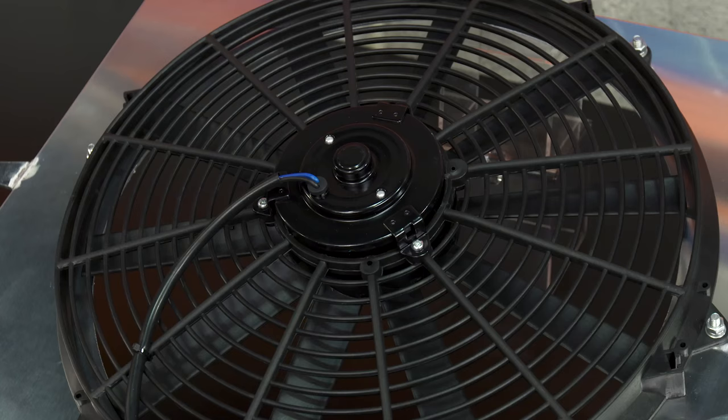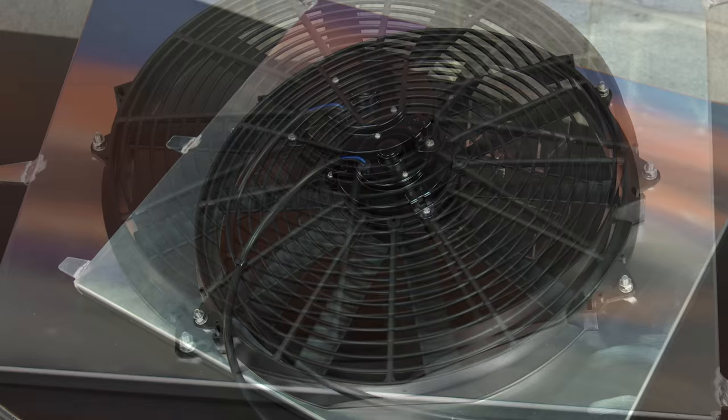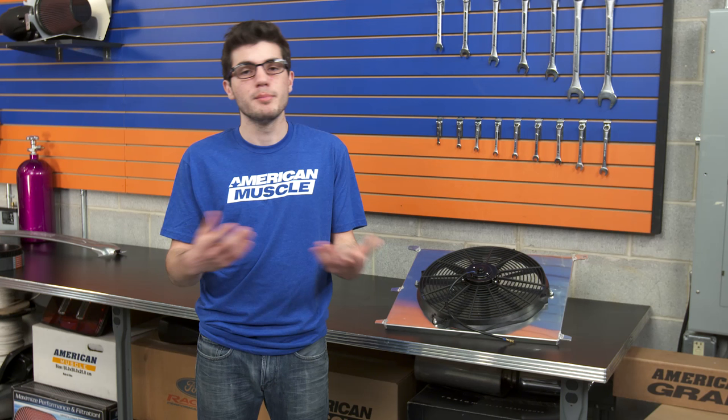The installation for this part, because it is universal, may differ for some users. How you decide to mount the shroud and fan to your radiator is completely up to you, but you can probably spend less than $10 for metal straps just to get it mounted to the radiator. We do have an installation guide on the site, but because it's universal, it may not directly apply to your situation since it's not a direct plug-and-play job.